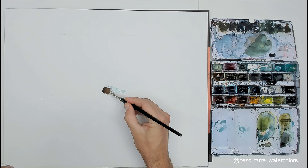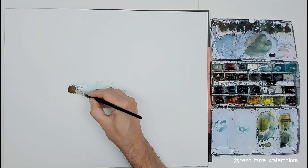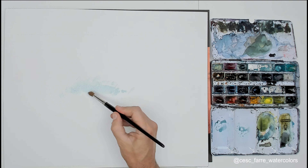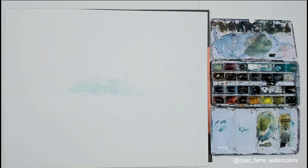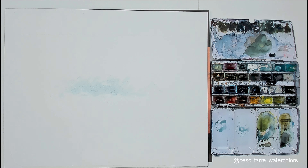I am using Mink course on Hahnemühle watercolor paper and the brushes are Maestro and Casaneo. I am very much working with these brushes.